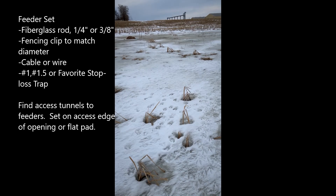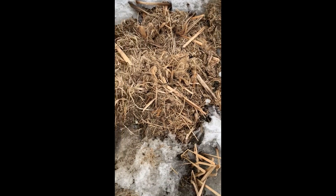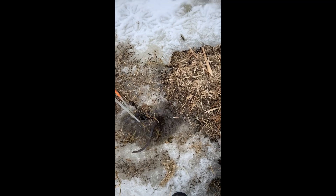I have two bait sets that are empty there. This is very windy. Here's my hut. Popped a couple holes.